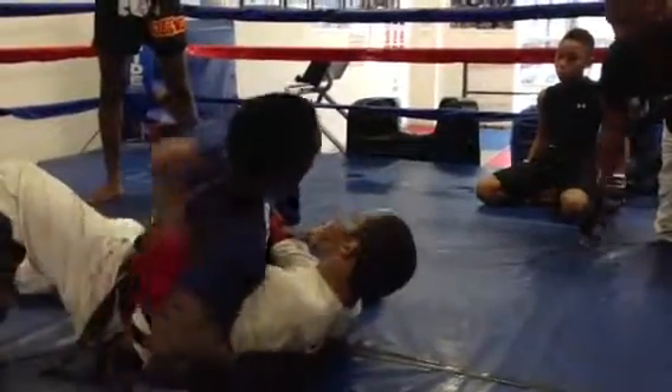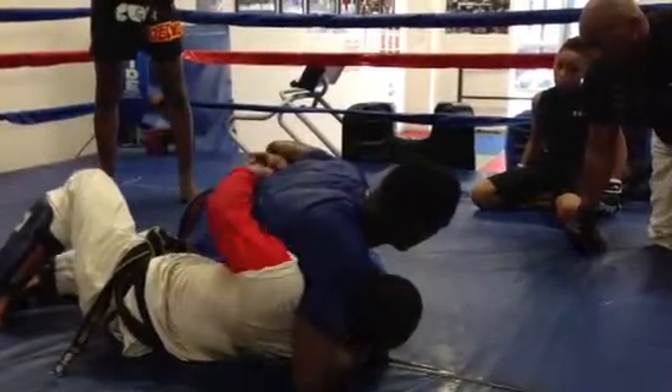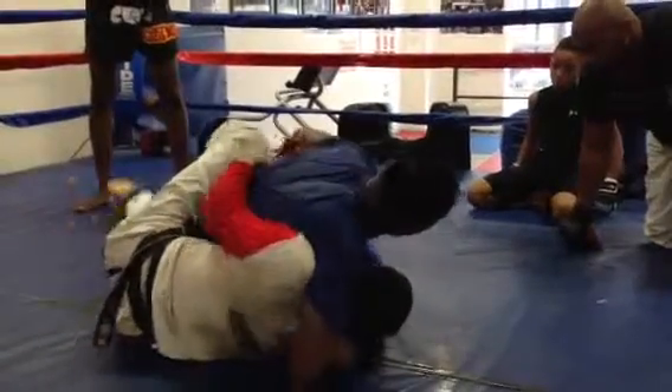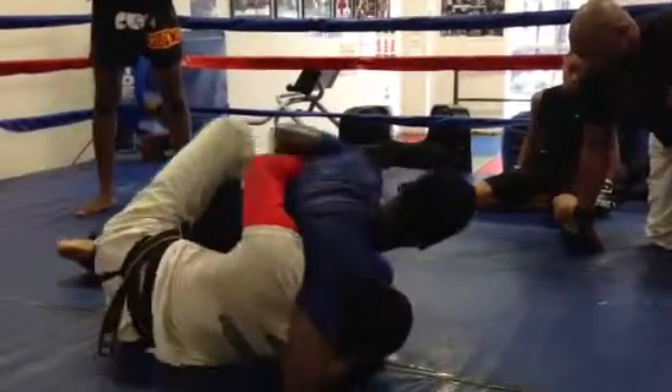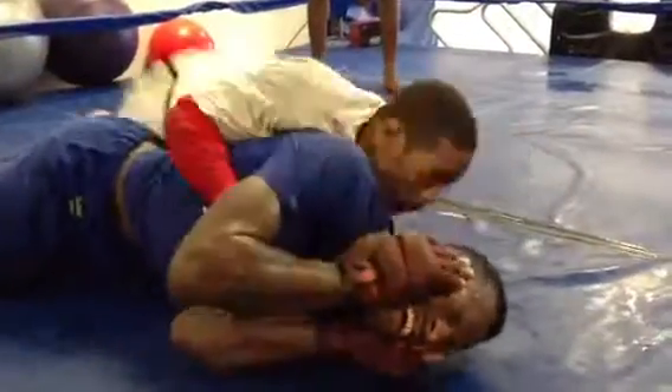I get my underhook in, I come here, I underhook him. Now for the sake of the drill, since we're not all stronger than the other, we're gonna come to here, get your hook in. I get my hook in, pull it all nice and tight, roll him over, take his back — boom.